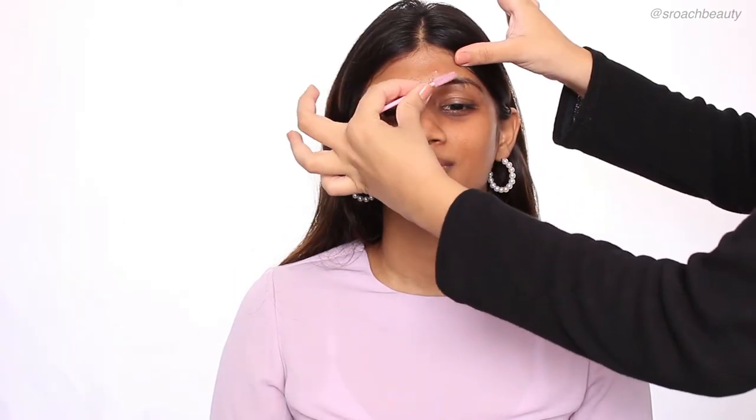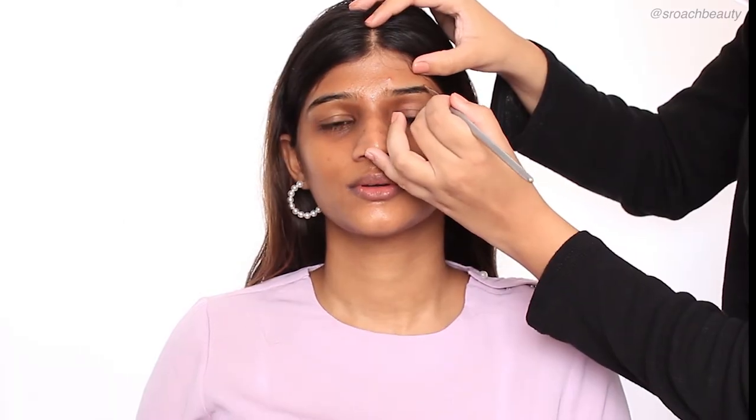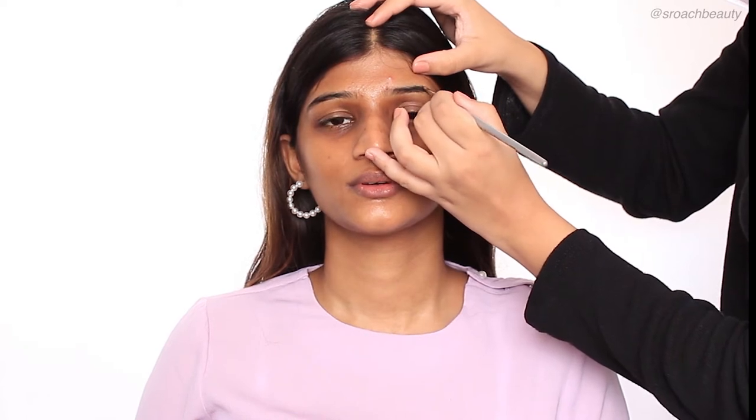And now I'm going on with Anastasia Dibra Pomade in the shade Ebony. I'm taking an angular brush and applying the product just where it's needed on the bald spots. I'm not over-lining the eyebrows at all — just going back and forth with the spoolie and the angular brush, making sure the eyebrows look well blended.